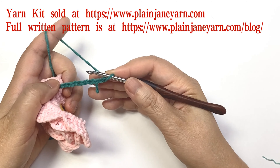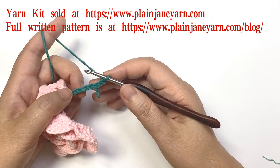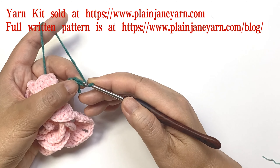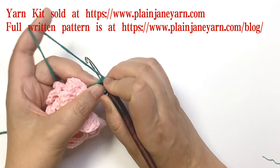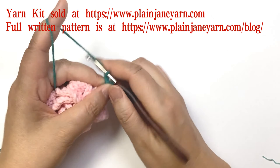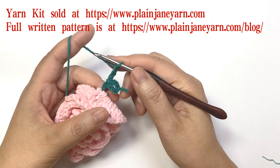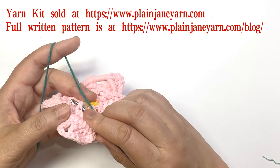Then we slip back to the sixth stitch from the hook: one, two, three, four, five, six — make a slip stitch. Then we do three chains. After this we need to pick up the post from round six.